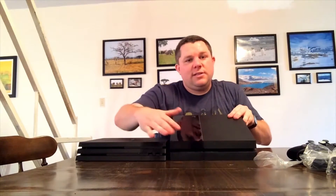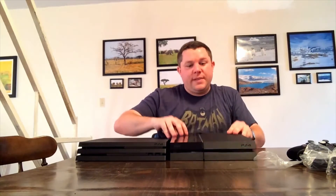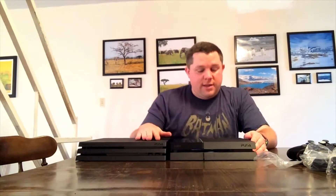I really like the Pro's look. I was never a big fan of the glossy half of the PlayStation 4 — it just gets scratches and finger marks and all that kind of stuff. I'm going to go hook this thing up and get some time in with it.